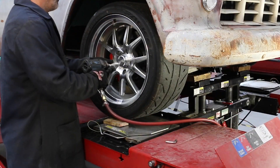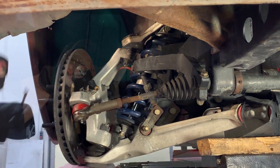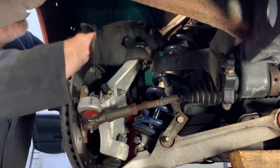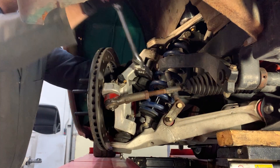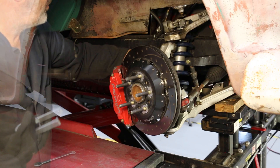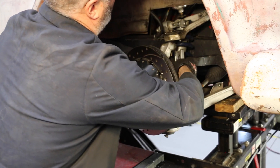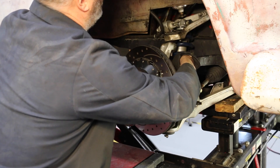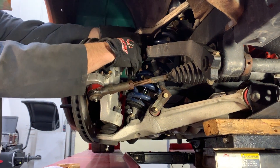Lift and safely support the front end of the vehicle. Remove wheel and tire. Remove the ball joint cotter pin and castle nut. Use a tie rod puller to break the taper between the ball joint post and the knuckle. Avoid hammers and pickle forks due to the Corvette aluminum knuckle.